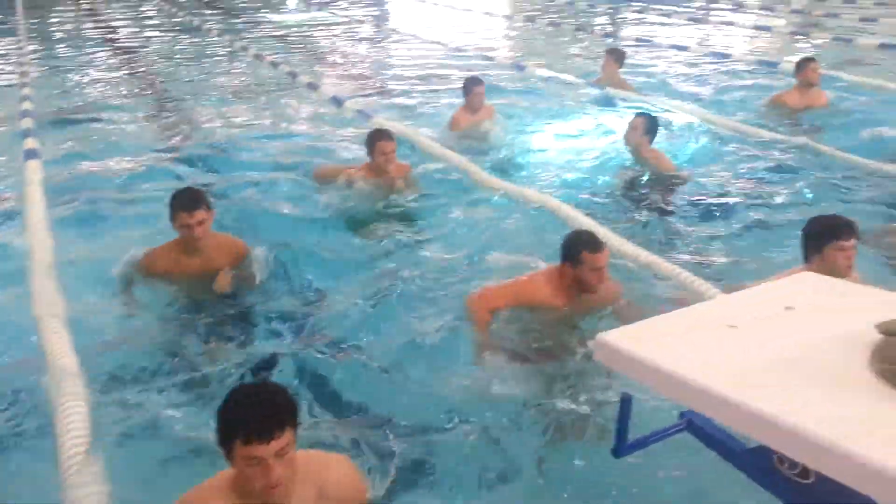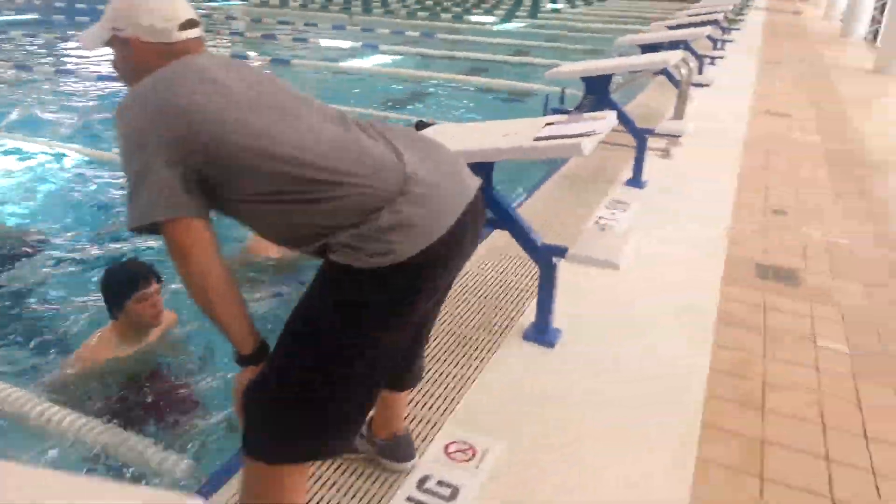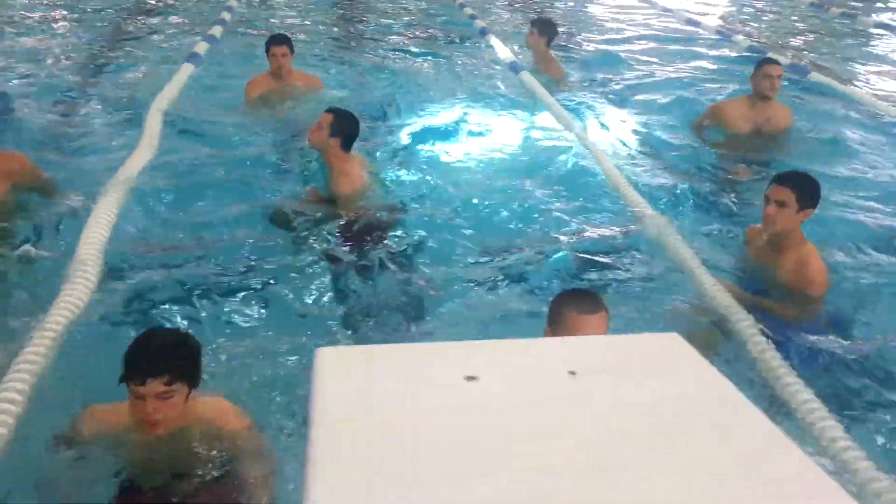Let it go, let it go. Five, four, three, two, and relax.